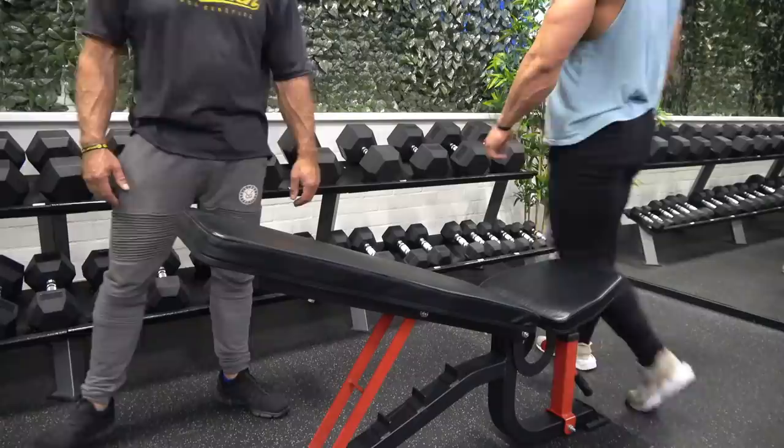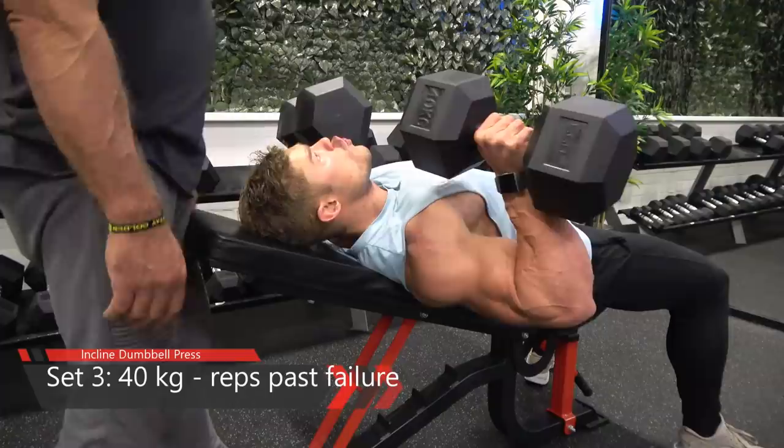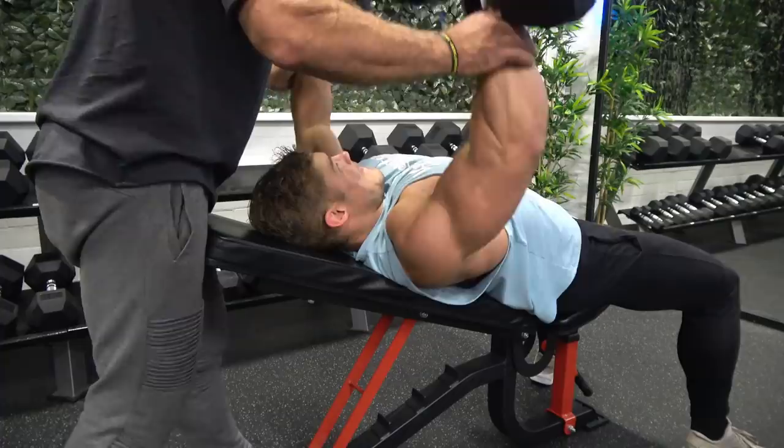Because of the previous exercise, this weight that I'm usually able to do 15 reps with quite easily is now very difficult to complete. That's because I already exhausted the chest in the previous exercise. The feeling you get in your chest when it's failing here is really something else.